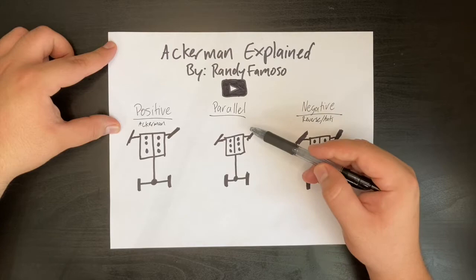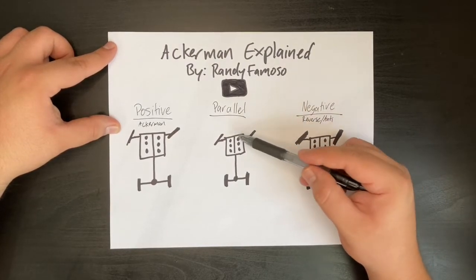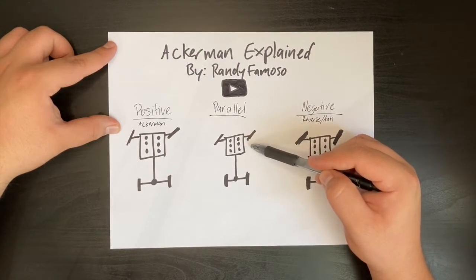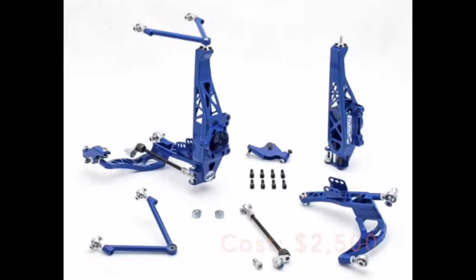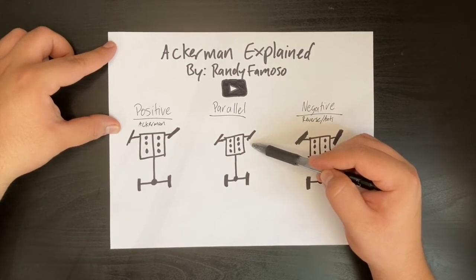Parallel is when the wheels have exactly the same amount of angle when they're turned. Having the wheels running parallel on the front makes it so you can drift with more angle, but also makes it so that you have less self-steer. However, most pro drivers prefer this setting. One angle kit manufacturer that's famous for having parallel settings on their suspension design is WiseFab, so I'll show an example of that now. This is an unnatural suspension design, but a lot of pro drifters love it, and what they do with their cars proves that this is a good choice for drifting.